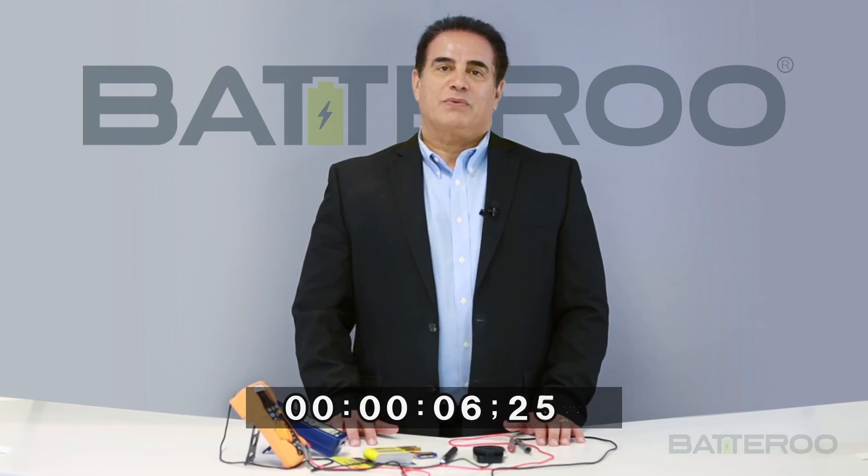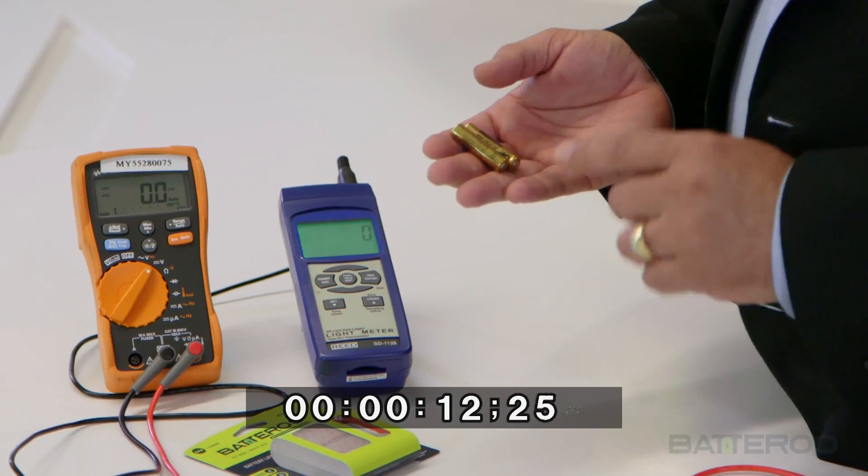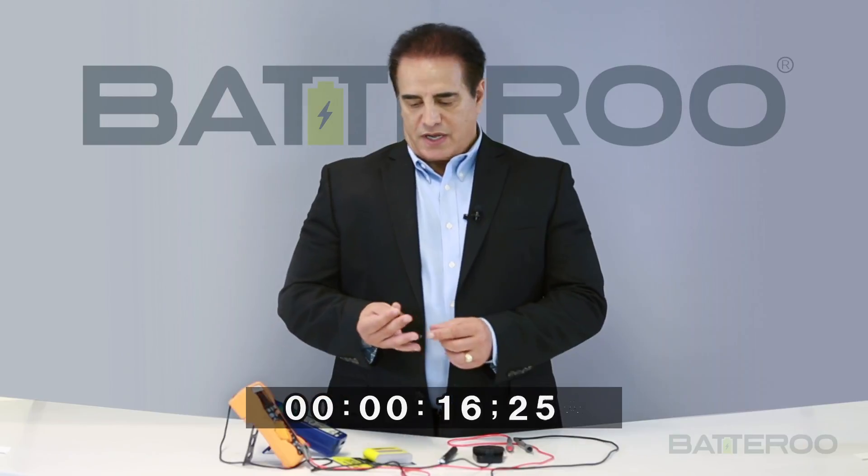In this video we will demonstrate the powerful benefits of using battery sleeves for your batteries. Here we have two used AAA batteries that we're going to be using a voltmeter in order to measure the output voltage of these two batteries.